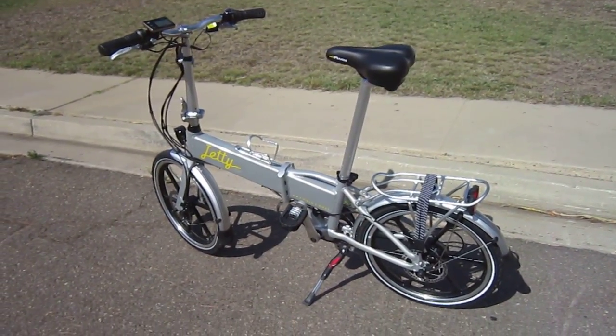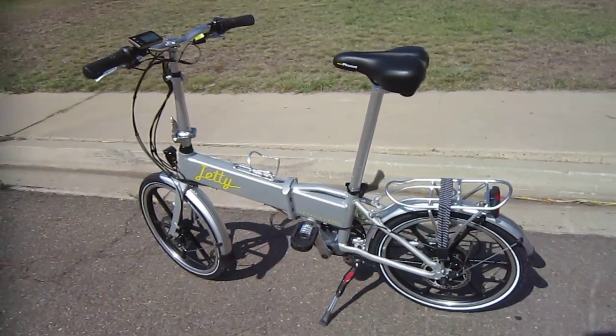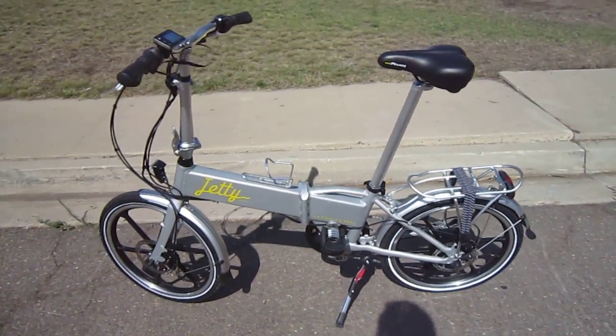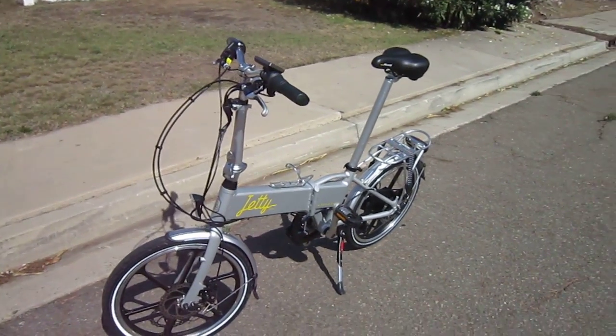Welcome back to Triple Bob's Bicycle Blog video series. Today I'm with the Fifield Jetty. This is a folding e-bike, and they recently did some nice upgrades to this. Let's check out what some of those are.